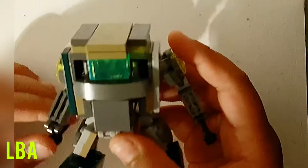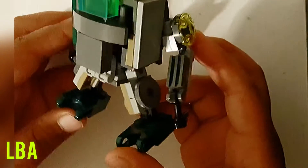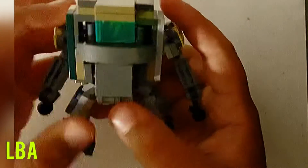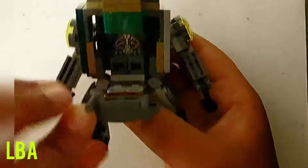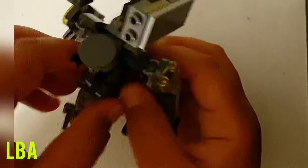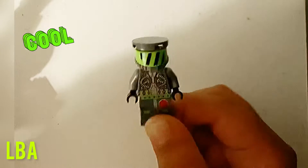I got inspired by them to make these cool little mech suits. Troy is kind of like a camel army mech suit — pretty cool. It has little hook arms, and there's a little dude in there. To see him, flip this down, open this up, and you can see the little custom minifigure I made. Really cool design.